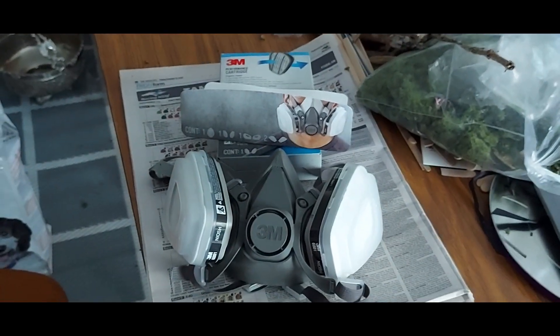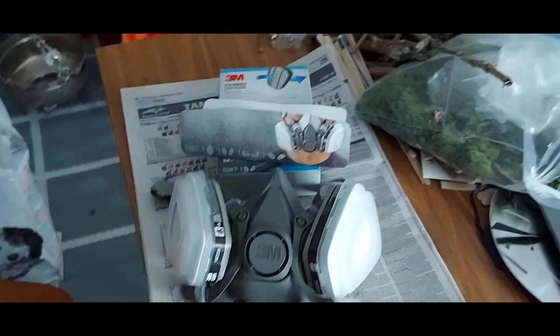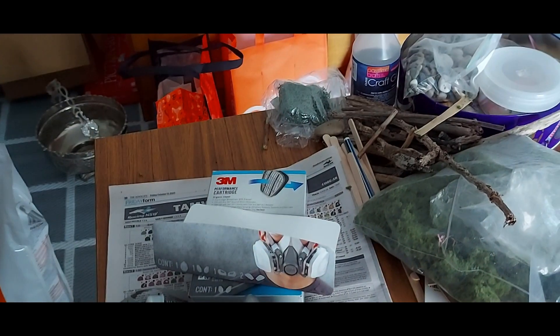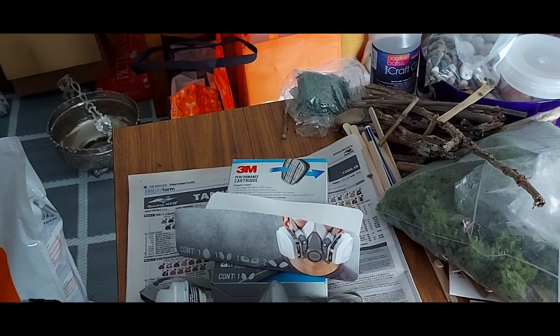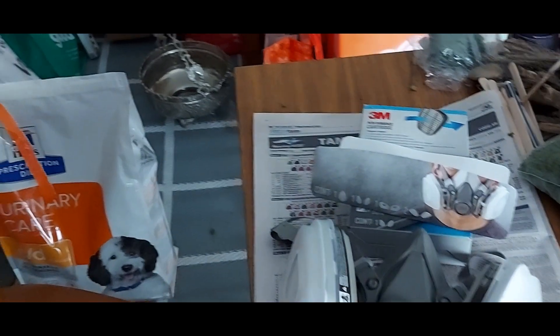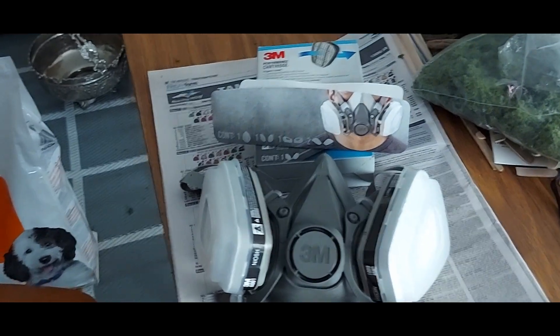Hey everyone, I just thought I'd try and make a short video. Ralph asked if I could show what the respirator was that I'd purchased. I was just having another look at the back of my superglue packaging and it says to use adequate ventilation, avoid contact with clothing as it can cause burns, and the vapors are obviously dangerous as well. Hence why you need ventilation, but we often don't think about it — there might be longer-term consequences from prolonged use.